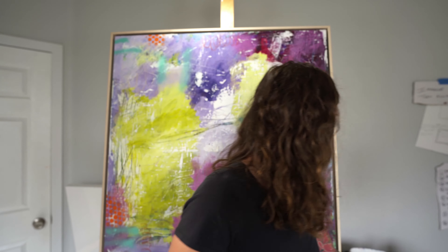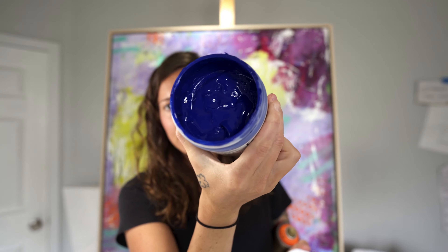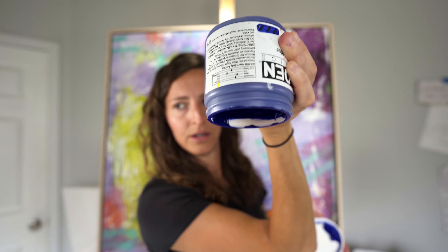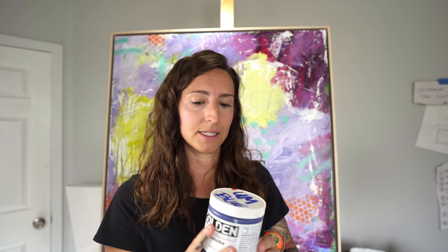I primarily use heavy body paints from Golden, but I also use some of their fluids. Fluid paint has more viscosity — it's more water-like and flows more easily. Heavy body paint is like Dairy Queen soft serve — I can hold it upside down and it's not coming out. It's very thick, and I like that. I like a little body to my paint.